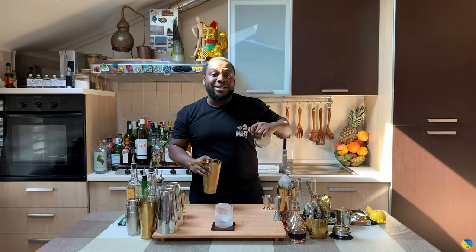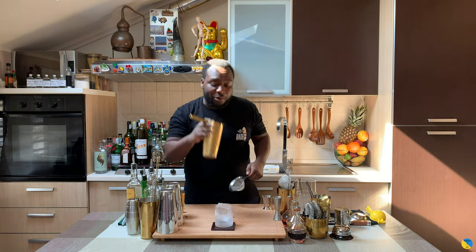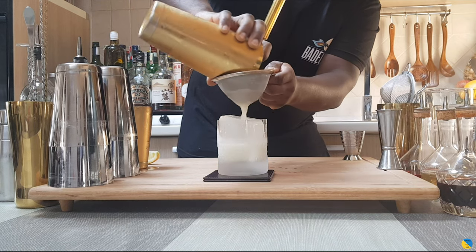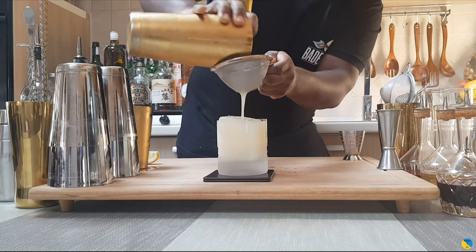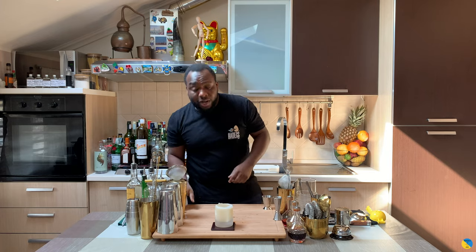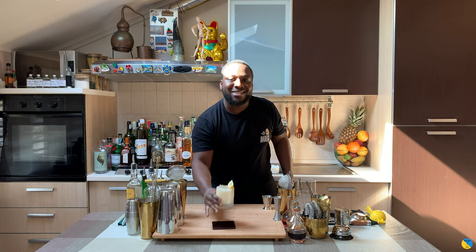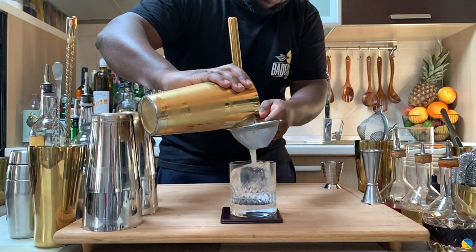You can find all the ingredients and the measures below. Thank you very much. For garnish, there's gonna be one lemon wedge. Here we go guys, enjoy your drink!